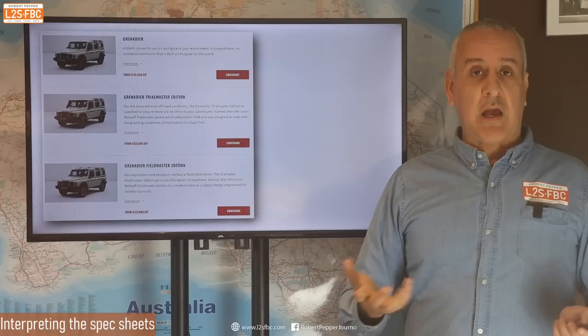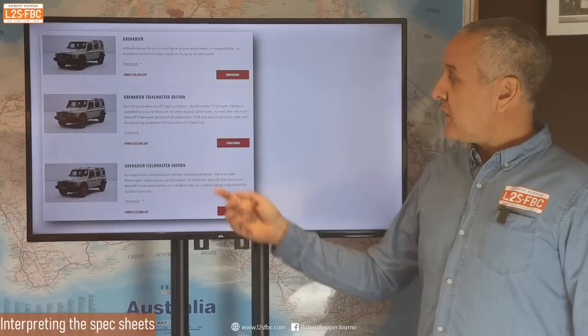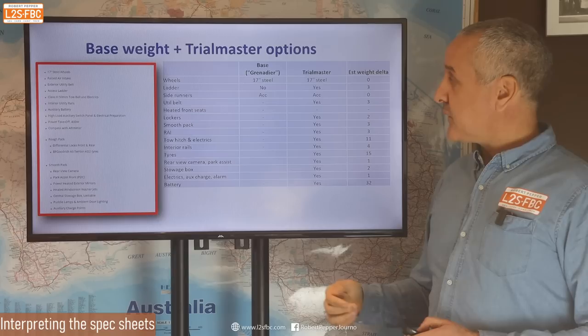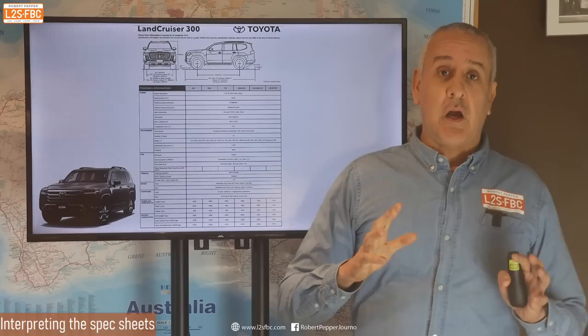There are different grades of Grenadier, as there are with pretty much every vehicle. You've got your base Grenadier, your Trial Master which has a lot of off-road goodies, and your Field Master which is the deluxe version. Here is the list of items added to a Grenadier to make a Trial Master — things like the rough pack, the smooth pack, a tow bar, a second battery, and so on. I've done a rough calculation and reckon it's around 80 kilograms of additional weight in a Trial Master versus a base model.